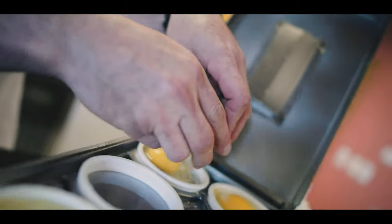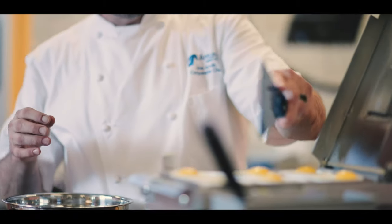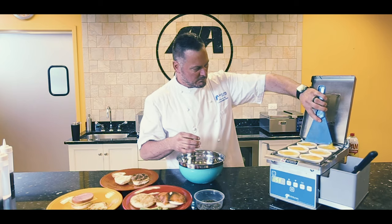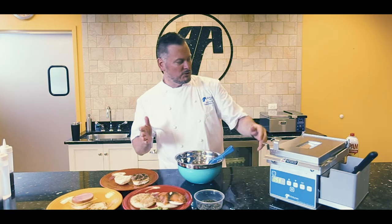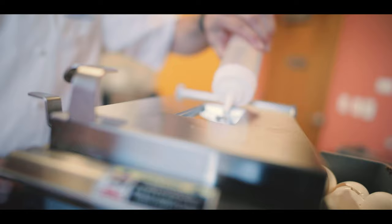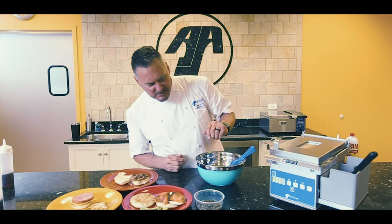This machine right here will do 60 eggs per hour, so think about that during production. We'll pop all the eggs, then we're simply going to take this and close the hood. Right here is a water reservoir, so we don't need a water line. We're just going to take this — the steam is actually going to cook the top of the egg, making it a little fluffy and a little bit better in size.